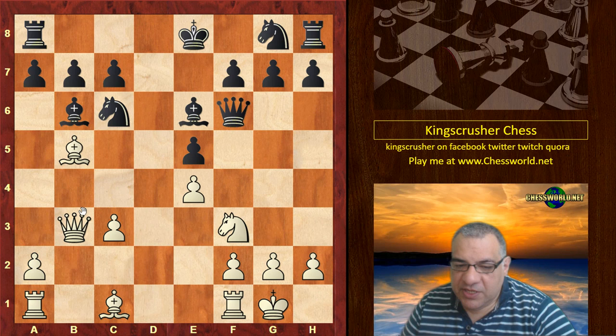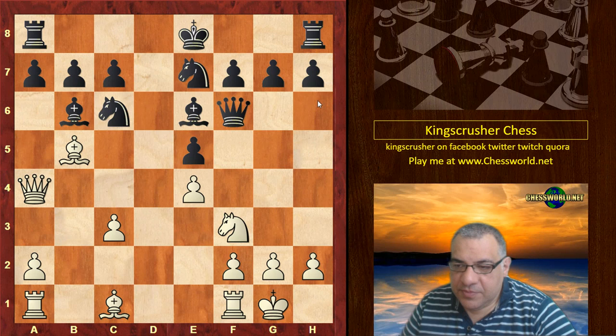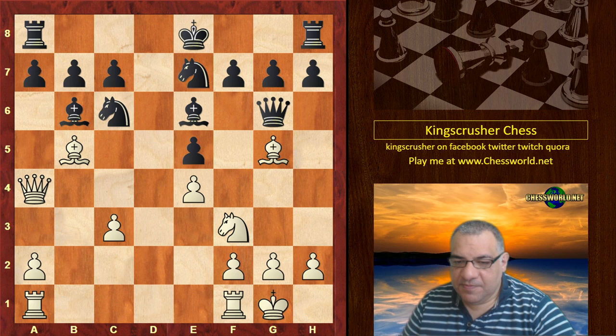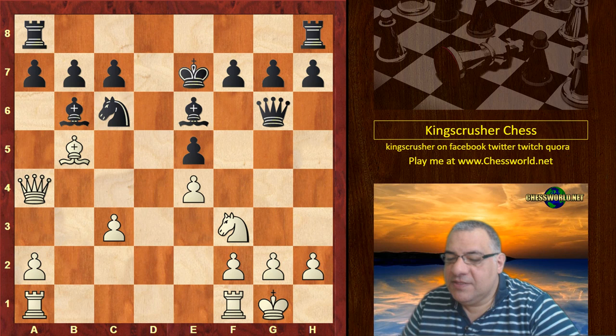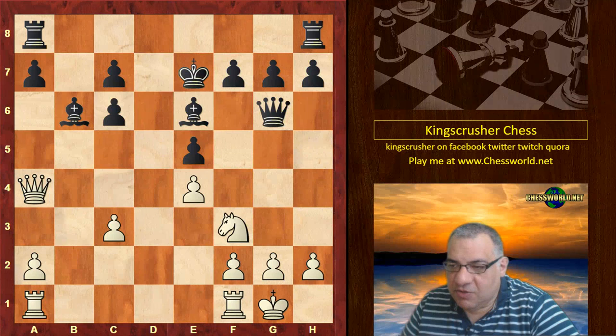c6 is protected, but Bishop g5, Queen g6, and now before black has a chance to castle we have Bishop takes e7. So King takes e7 and black forfeits at least castling rights. Bishop takes c6, b takes, and now Knight takes e5 — white is winning a couple of pawns.